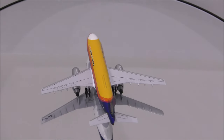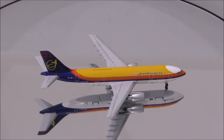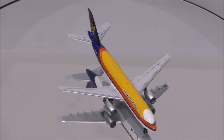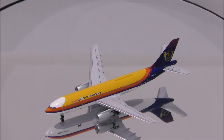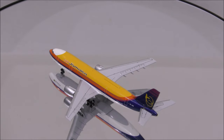That concludes the review for Air Jamaica's Airbus A300B4-203 by Aeroclassics. If you have this model, let me know what you think about it in the comments section. Please like this video and don't forget to subscribe to my channel for the latest reviews. This is Alpha, and hope to have you guys back again soon.